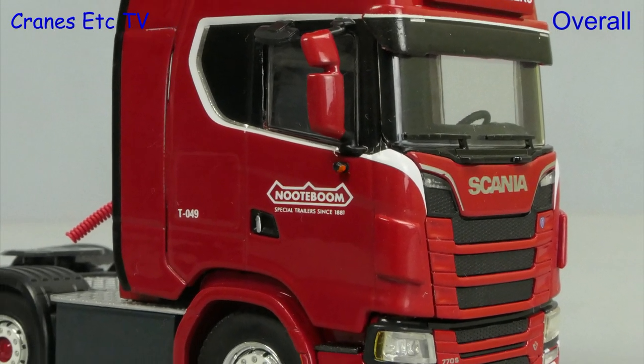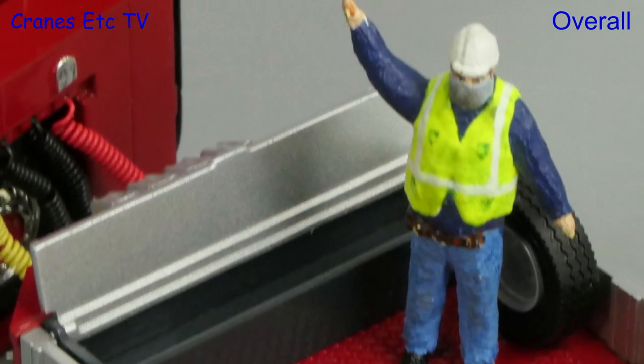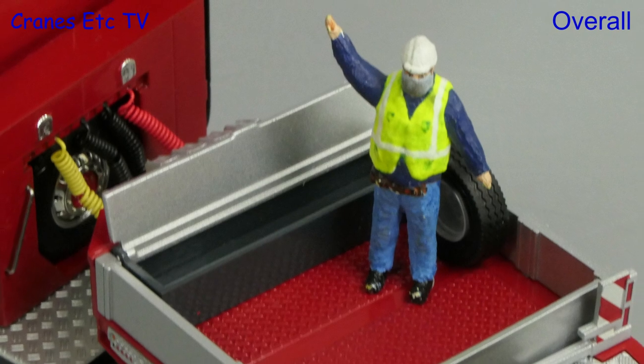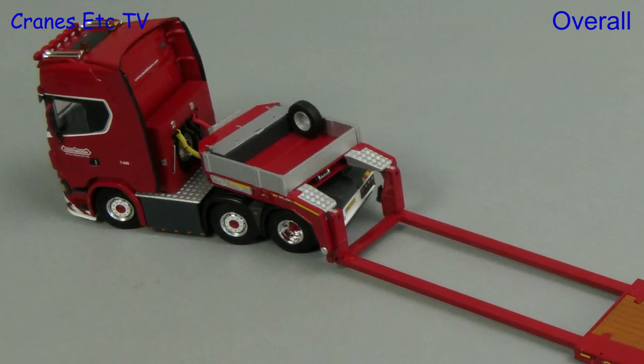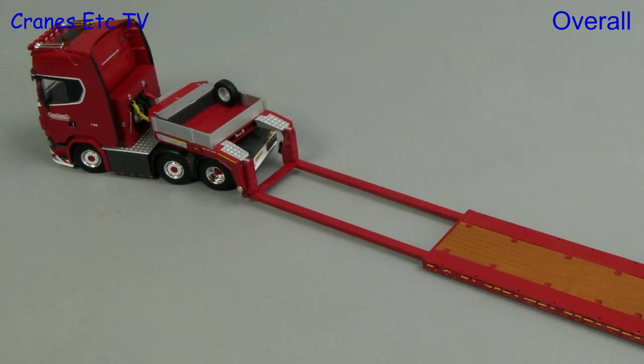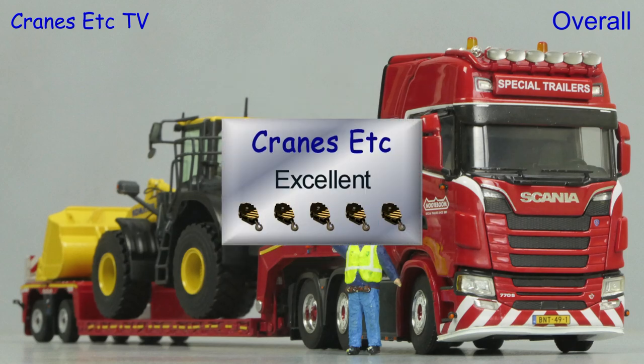Models always look very good in the Notteboom Redline colour scheme and they're very collectible. This version of the Euro PX trailer is modelled very well by WSI and it has the usual combination of high detail and well-engineered functionality. Overall this model is rated as excellent.